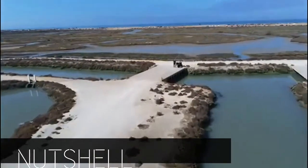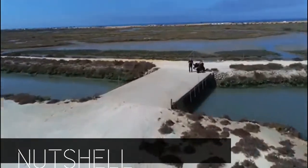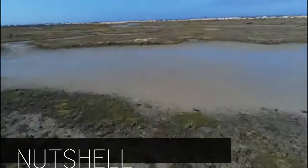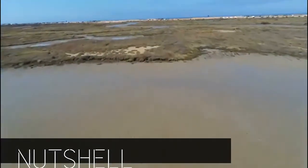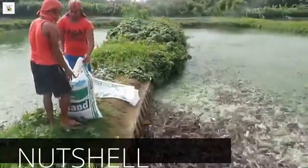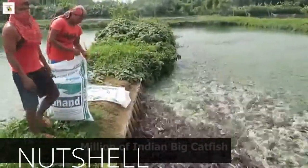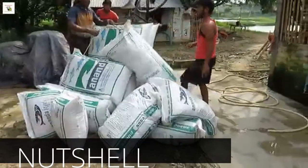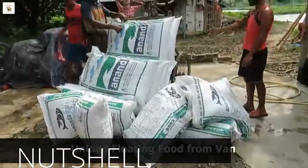Aquaculture is gaining momentum in several parts of the world in recent years. Intensification has become a common practice in both finfish and shellfish culture to optimize returns. High stocking densities, artificial feeding and fertilization have become a common husbandry practice in both carp and shrimp culture systems.